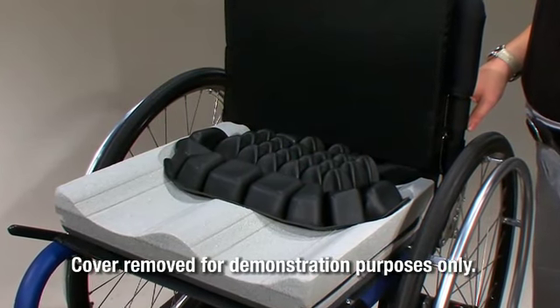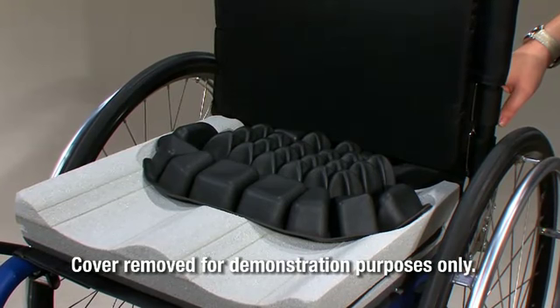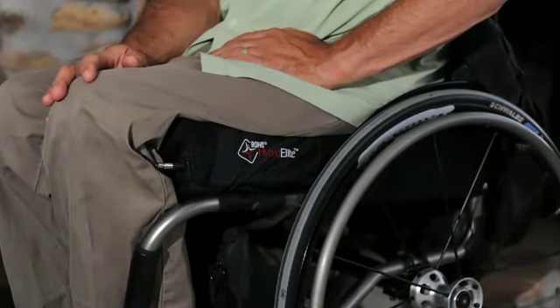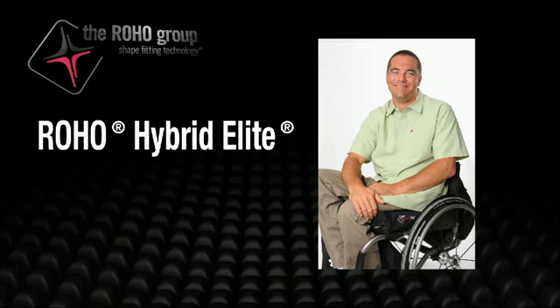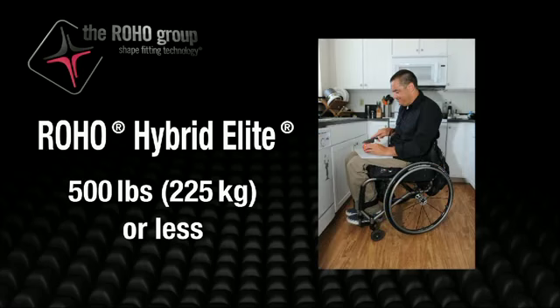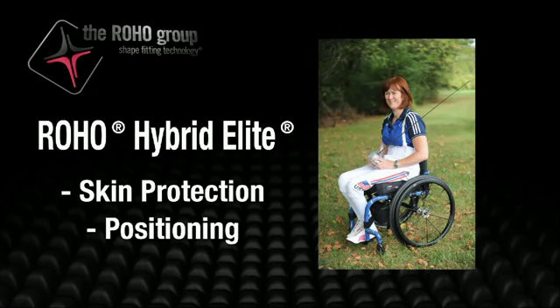The Hybrid Elite is a wheelchair support surface with a Roho Dry Flotation Air-Filled Adjustable Cellular Design Insert combined with a contoured foam base designed to conform to a user's seated shape in the pelvic loading area. The Hybrid Elite is recommended for individuals who weigh 500 pounds, 225 kilograms or less, and who may require skin protection, positioning, or skin protection and positioning while seated.